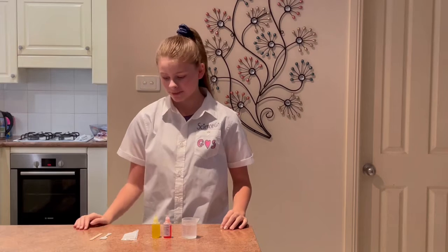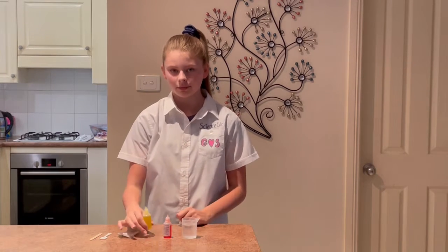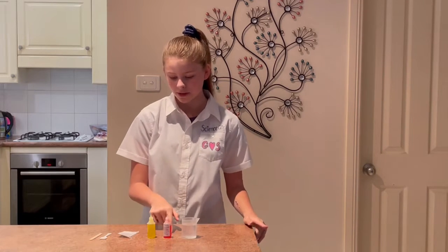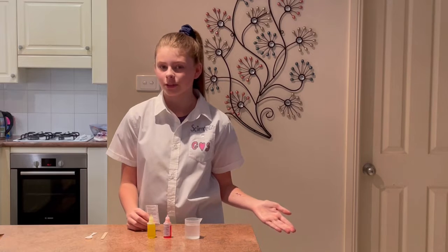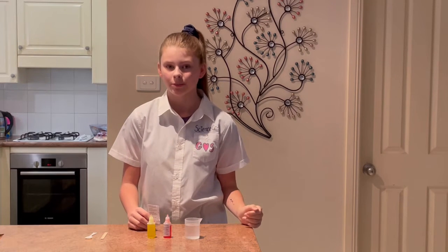I wanted to try it because I got this kit. So here we have some calcium lactate, some sodium alginate — I have it in yellow and red — some water, and some foods. Basically what we're going to do here is make a giant molecule. This is what's called a polymeric compound.